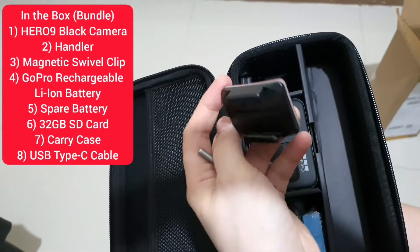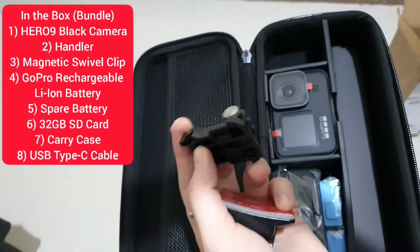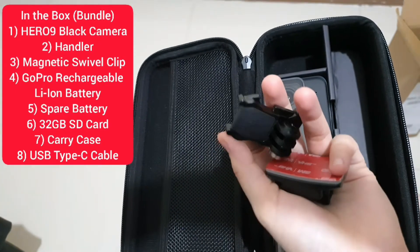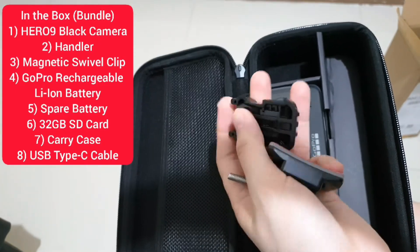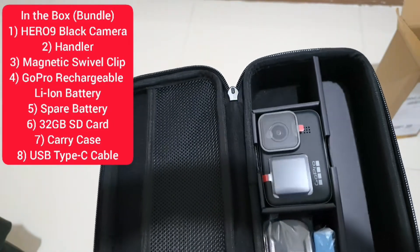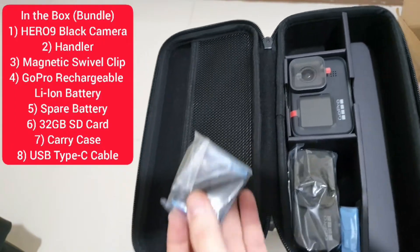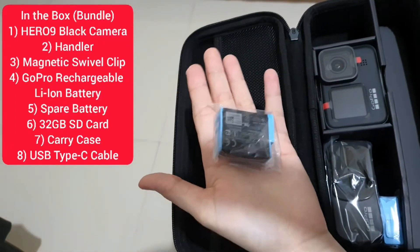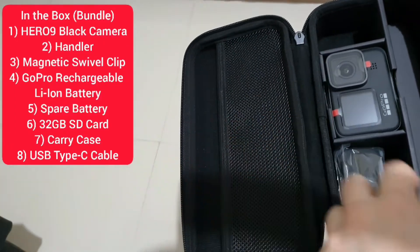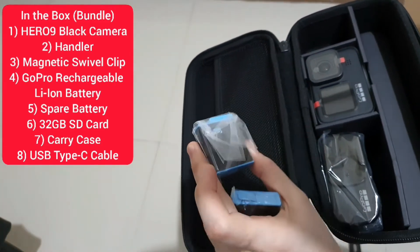I think this one is for the helmet. This is the other set. And here we have our battery — it is included in the camera — and a spare battery because it's a bundle.